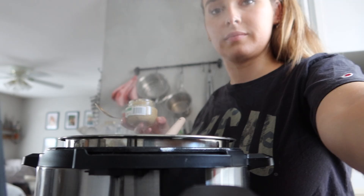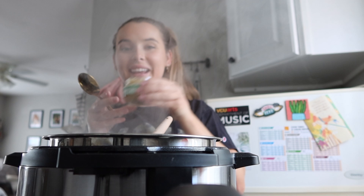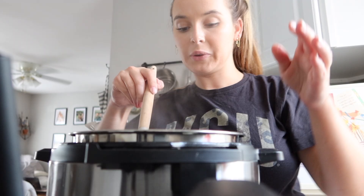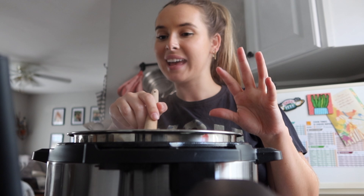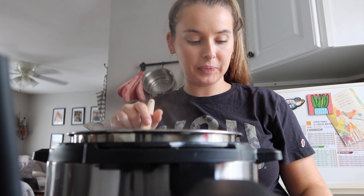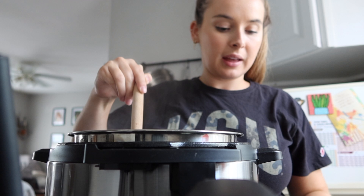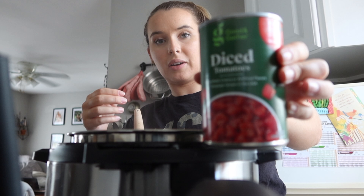Look at that steam — it smells so good. About to add in some garlic right now. I like a lot so I'm probably going to add in more than you're supposed to. They've been sautéing now for quite some time. They smell great, and this is where I'm going to add in pretty much everything that goes with the recipe. So I have some diced green chilies — I got the fire roasted ones — and I'm just going to dump it in with the juices, and then also diced tomatoes, same with this, dump it in with the juices.